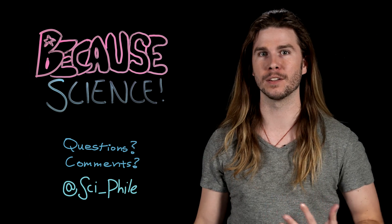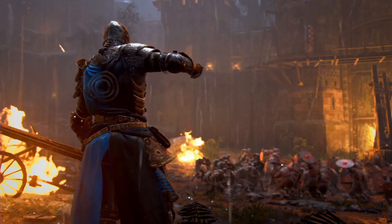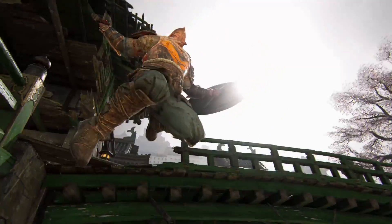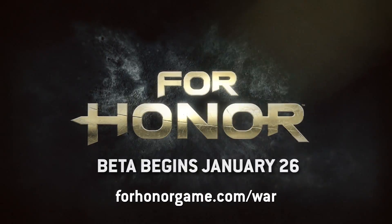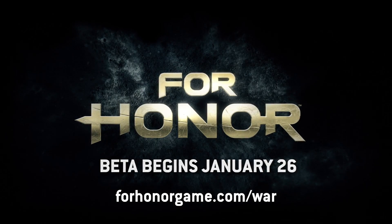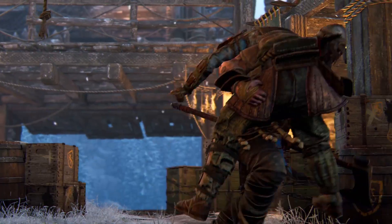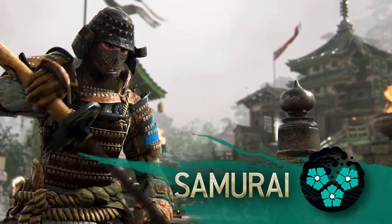So thank you so much, and hopefully you can check out the rest of it. Thanks to Ubisoft and their new melee combat game For Honor for sponsoring today's show. Will you join the knights, the vikings, or the samurai in the war of the factions? Go to ForHonorGame.com/war to register for the beta, fight alongside Team Nerdist, and watch as we battle it out. We'll be streaming through January 29th, so pledge your sword and fight for your faction.